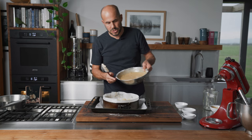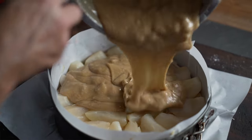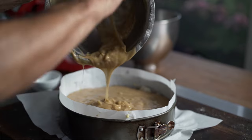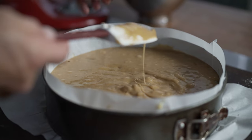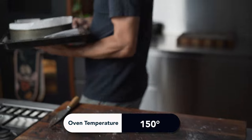We've spread the pears all around, now just pour the batter straight on top. You can see it's spreading out naturally — just give it a little move over the top until all the pears are covered. There we go, ready for the oven. It's going to take an hour and a half.